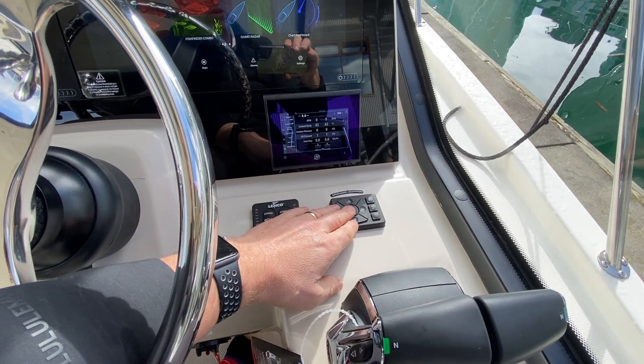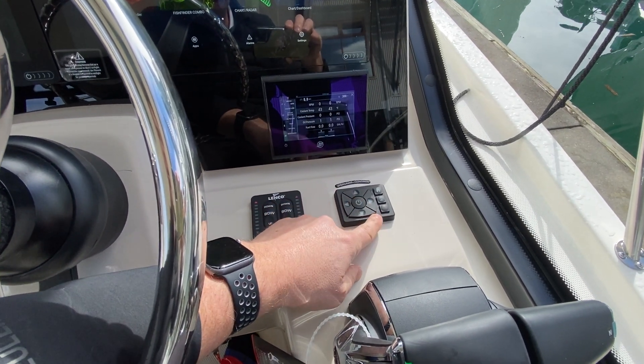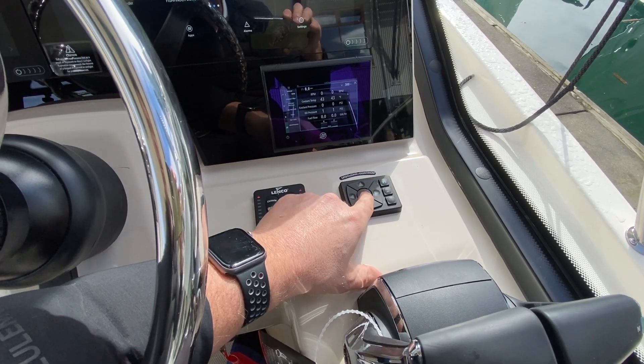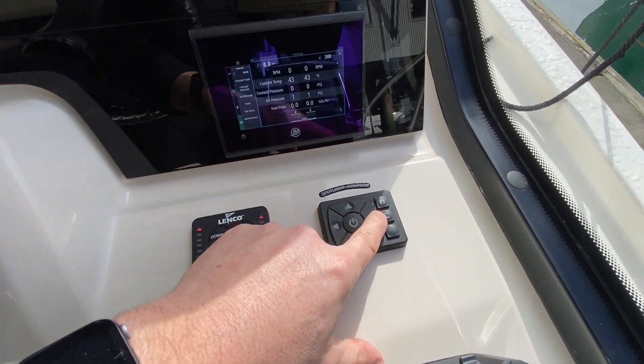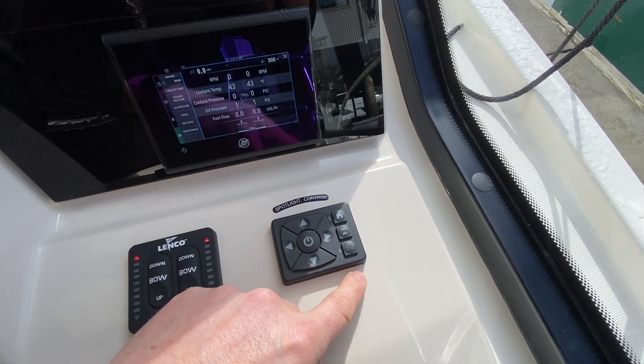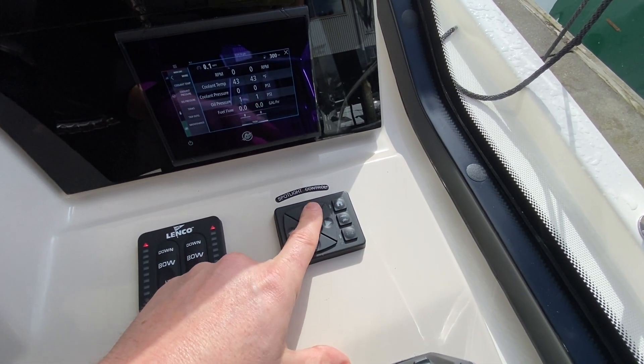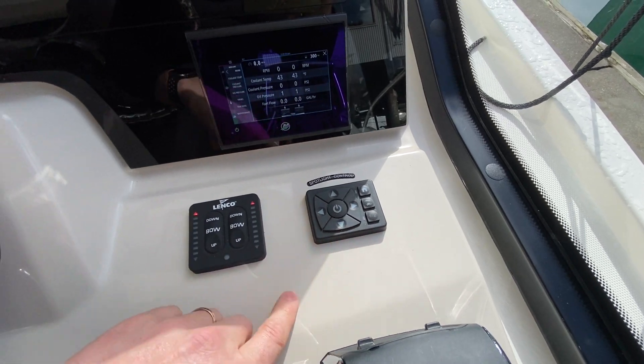Other things on the dash: your spotlights. You can turn it on here and then control your spotlight — you can bring it back home to center it. Fast and slow mode is here. The one/two button is if you have two spotlights controlling with one control, so you'll just use the single control.